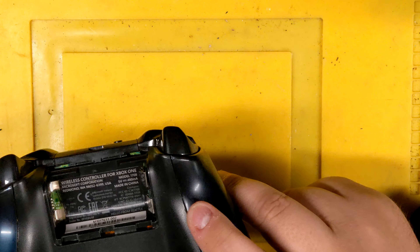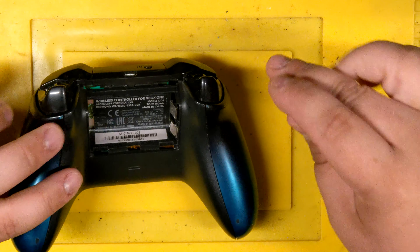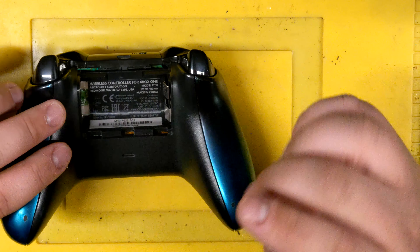There's a total of five screws on these controllers. Two of them are hidden behind the back plate, the other one is hidden behind the sticker, so you will have to bust the sticker off.